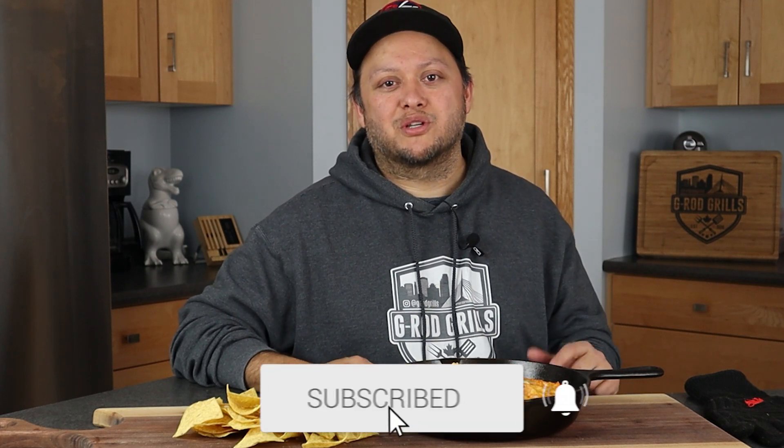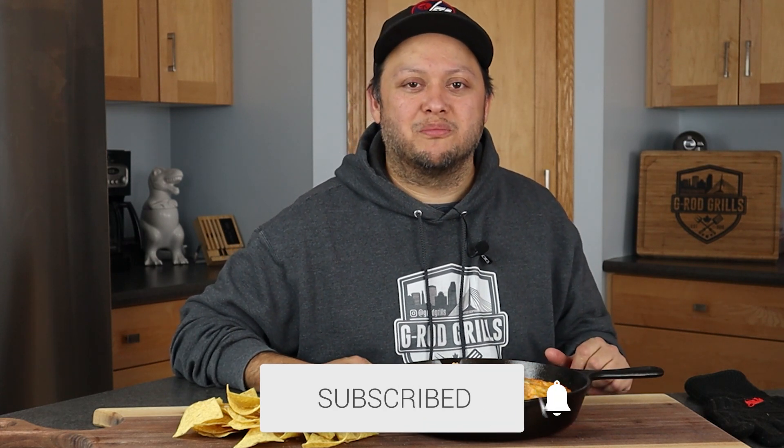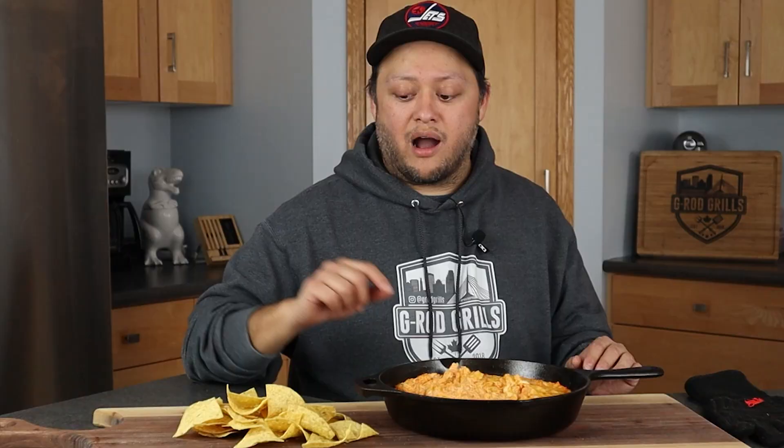Whatever your next event is — whether it's Easter or any family gathering — make this, you're not gonna regret it, I guarantee it. If you liked this video make sure you hit that like button, subscribe, and ring the bell so you don't miss out on any content. There's a special offer available — if you'd like to purchase any Bradley products like the smoker, the racks, or anything else, head over to Bradley.com and use code G-Rod at checkout to save yourself a little bit of cash. Go ahead and eat a whole bunch more of this — have yourself an awesome day, until next time I'll catch you in the next G-Rod Grills.